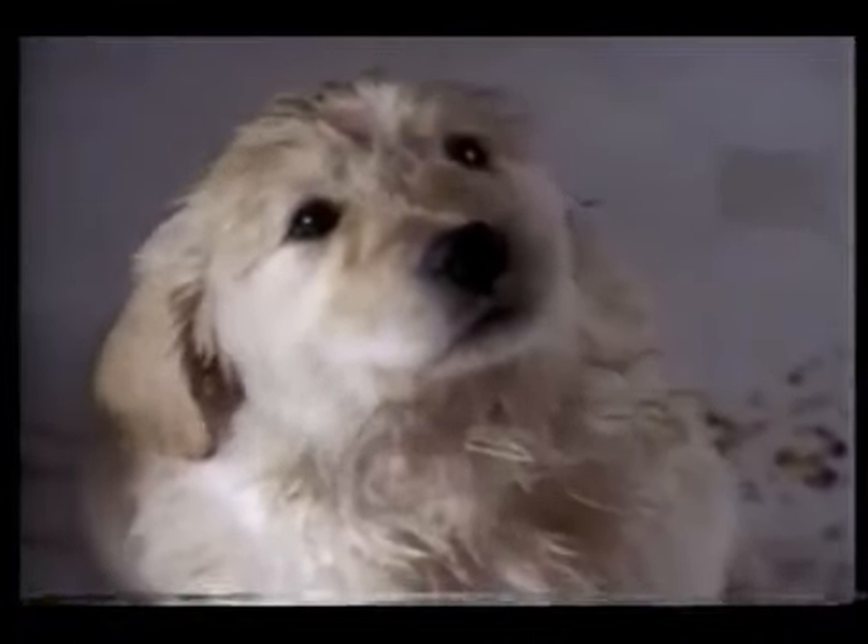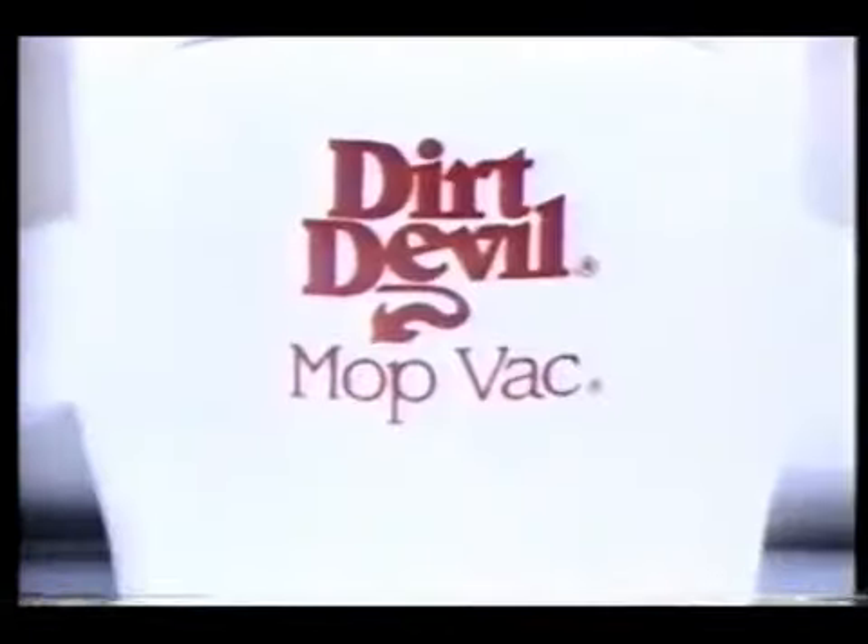What a mess! And you're expecting company. But do you really need all this? Not when you get the Mop Vac from Dirt Devil.